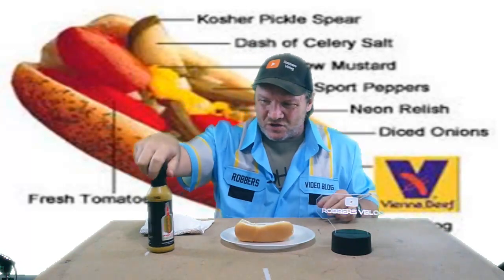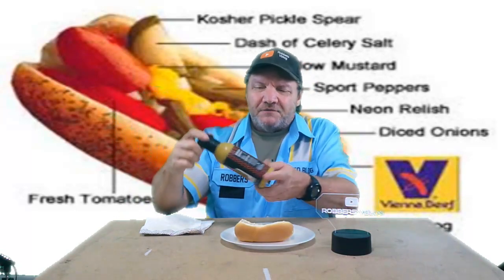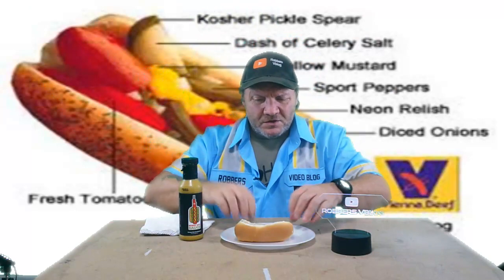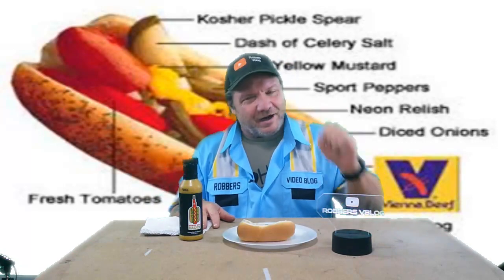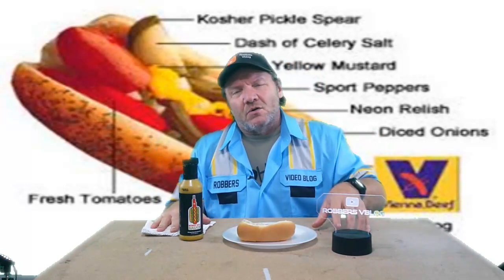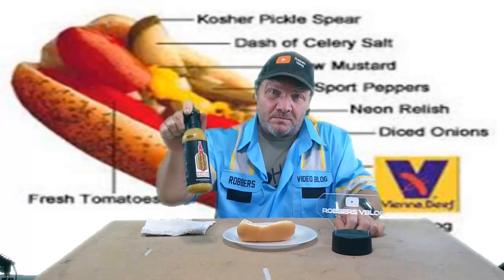I've been seeing ads for this all over social media. It says Windy City sauce, Chicago style hot dog sauce. I thought about buying the onions, tomato, and pickles and making my own Chicago hot dog to compare, but I decided against that because I already know what it tastes like when made with the actual ingredients. I wanted to try this sauce on its own to see how close it comes.